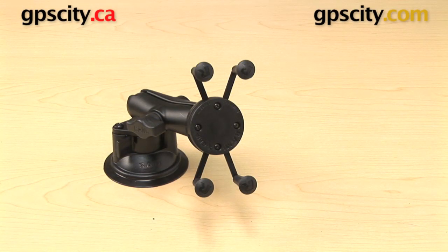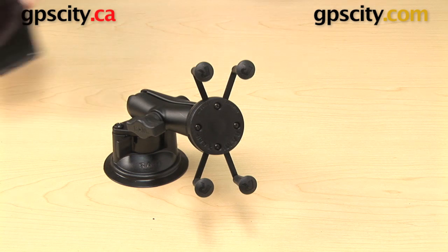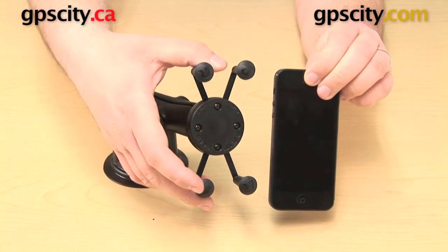Hey everyone, right now I want to show you the RAM Mount X-Grip Locking Suction Cup Mount in use. This is the Ram-B-166-UN7. I have some different devices to show you here today in this mount.